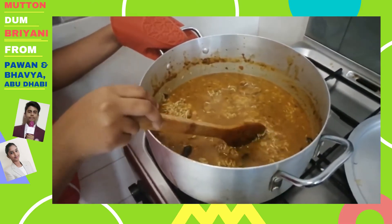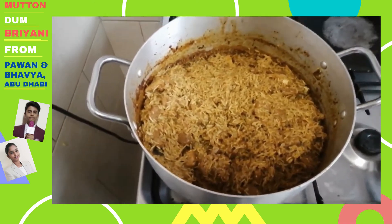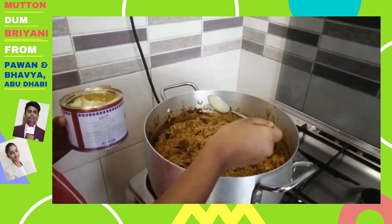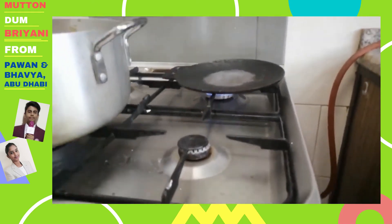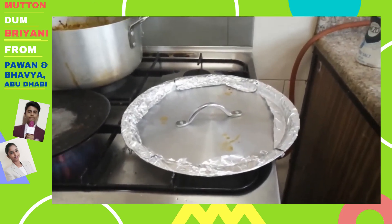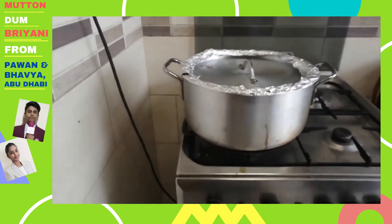Now, as we have mixed the rice, we will let it boil for 10 minutes. As you can see it is almost cooked, we will now keep it in dum for 20 minutes. Add 2 spoons of ghee before keeping it in dum. Heat the tawa and place the vessel over it on a low flame. Cover the lid with aluminum foil so that it is tightly closed. We have kept the vessel on the tawa and it has to be in dum for 20 minutes.